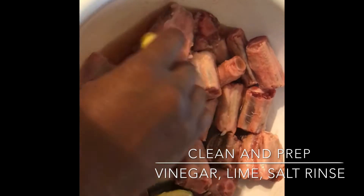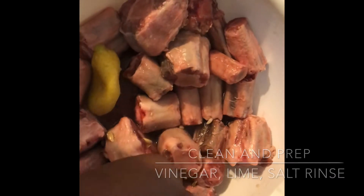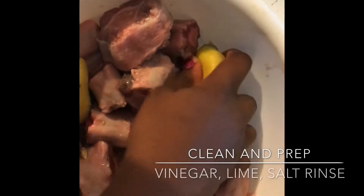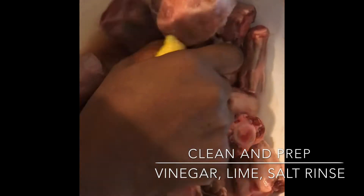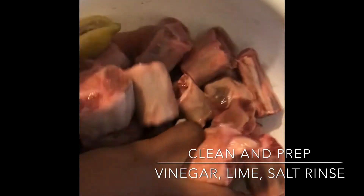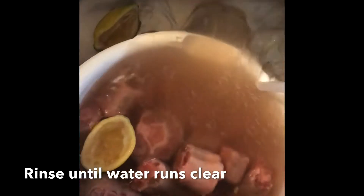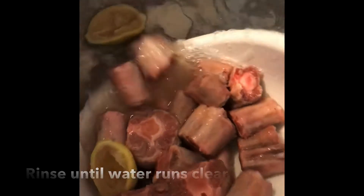So the first thing you want to do — if you've been here before, you know how I love to clean my meat. Lime, lemon, salt, vinegar. Just like you guys see here, I'm making sure I clean each piece of oxtail with lime, and then I'm rinsing it off. I did put some vinegar off camera, and I'm making sure I rinse everything off until the water runs clear.